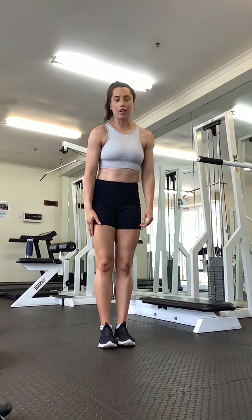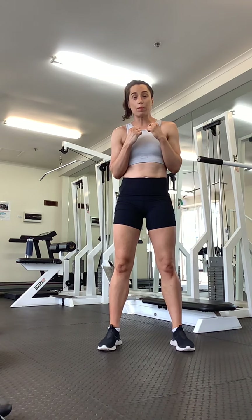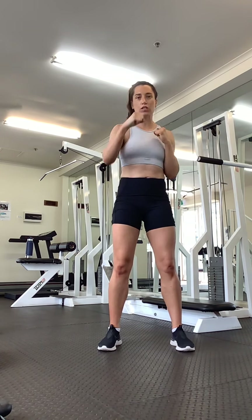Alright, our first exercise, we're going to do squats with some punches. When we're punching, we want to make sure that both hands are punching in the one squat. Alright, let's go.